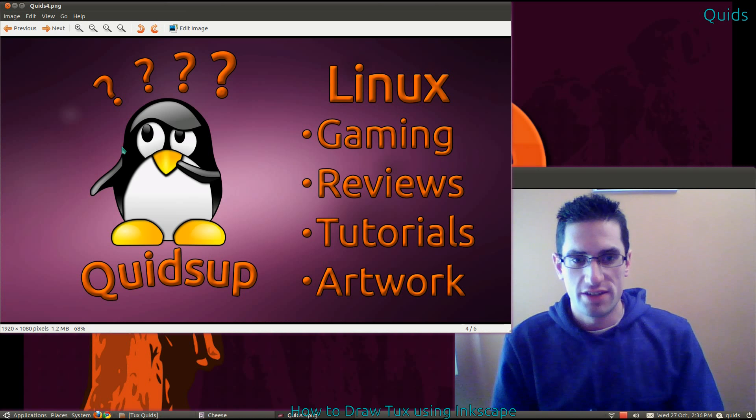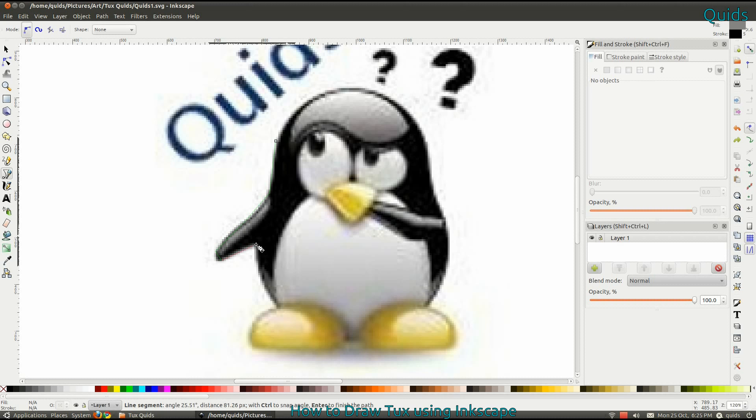It's about 40 minutes worth of video showing what I've done. I've sped it up to about 6 minutes and I'll talk you through it. I've blown up my original drawing of Tux — you can see it's all pixelated.